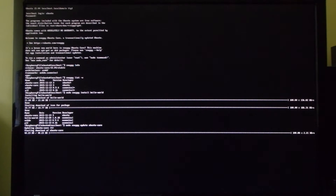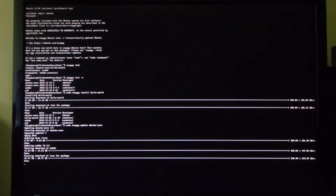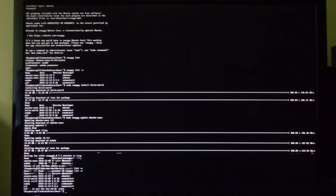We can update our system with sudo snappy update ubuntu-core. Snappy list shows us that we have installed hello-world. Type sudo reboot to restart and finish updating Ubuntu Core. After logging back in, use snappy list to check that your Ubuntu Core version is newer. When you're done, type sudo shutdown -h -p now to safely shut down before unplugging your Raspberry Pi.